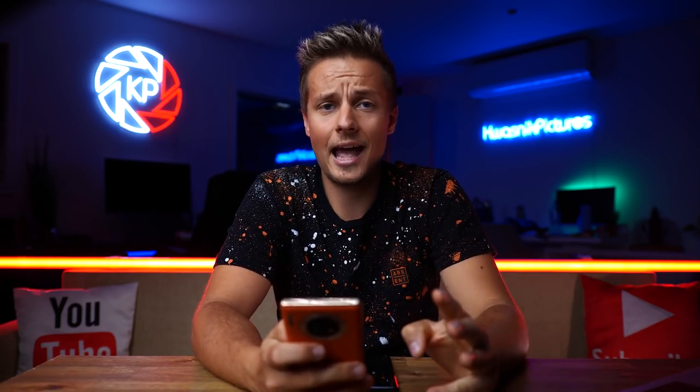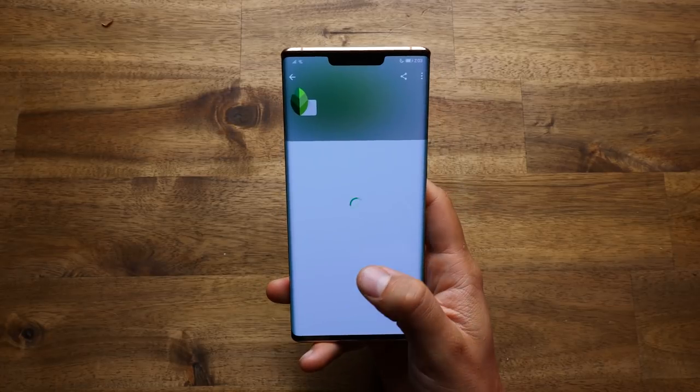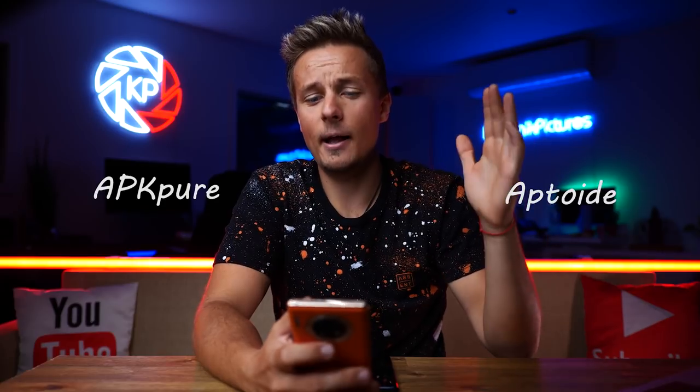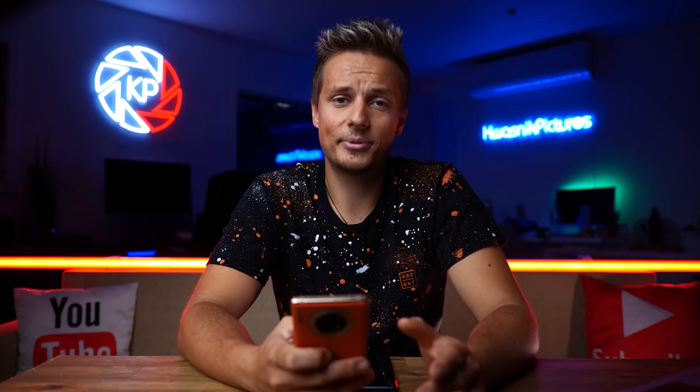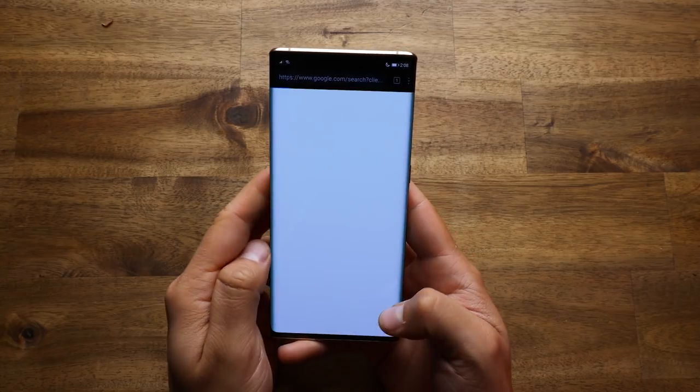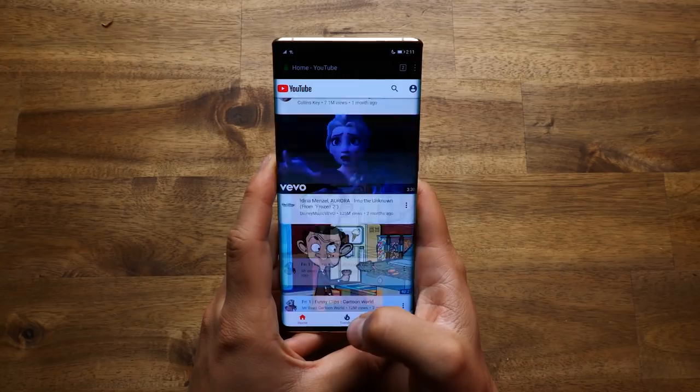Your third option for downloading apps is using a third-party app store — you can use various options, but please do that at your own risk. For all the apps that can't be found on the Huawei App Gallery or via Phone Clone, you can use the web browser and create shortcuts for websites such as YouTube.